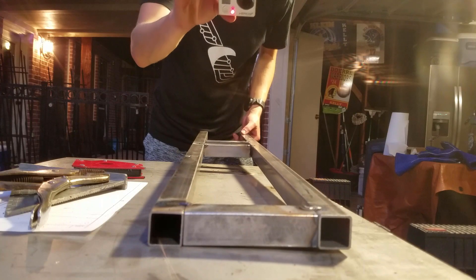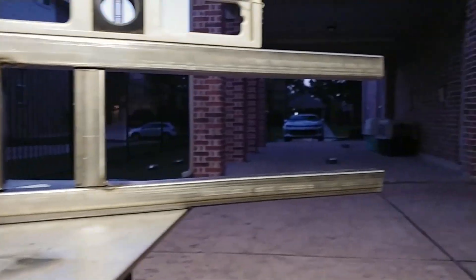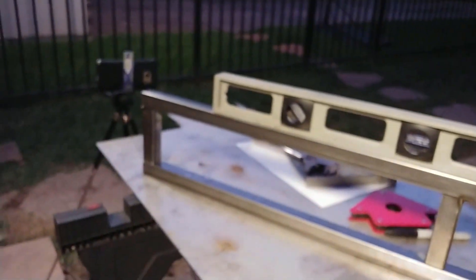Everything is together — tack welds are on. Taking a look at the job, I'd say it's pretty good. I've got a leveler and it seems to be telling me that it's pretty much perfect.